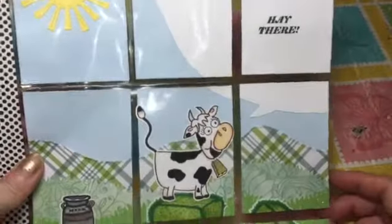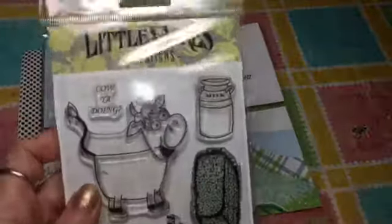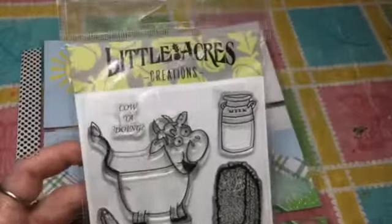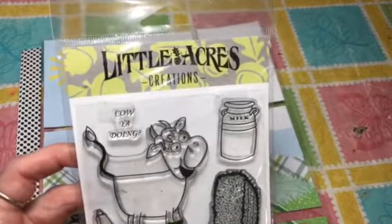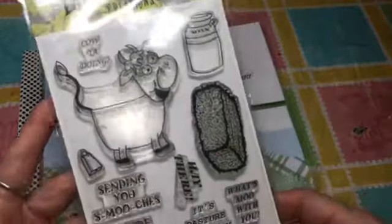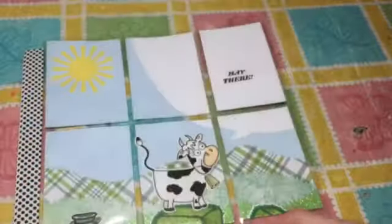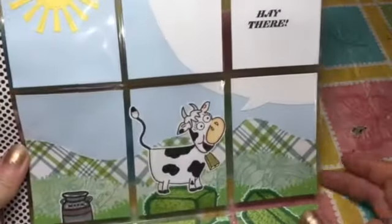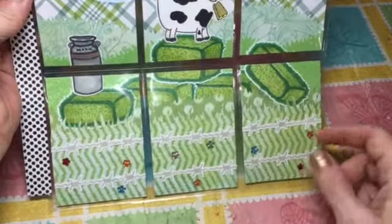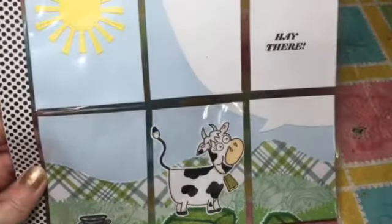That is my pocket letter. I used the Little Acres Creations 'Hey There' stamp set — you can find it at littlacrescreations.com, I'll put the link down below. She has some other super cute stamp sets too, like the cow on the hay bales, the barbed wire, and some bling flowers. Thanks for watching, bye!